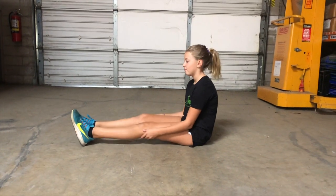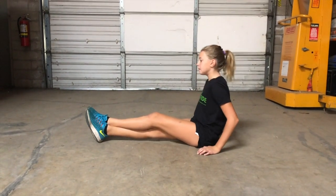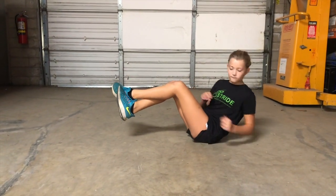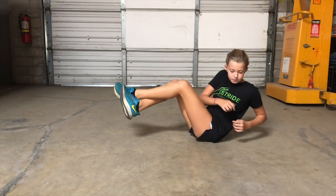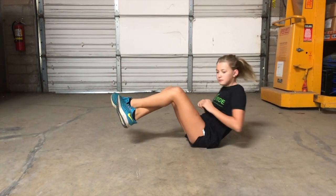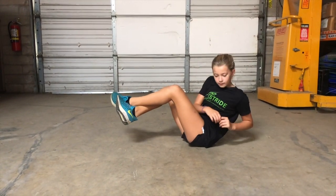This activity is the Russian twist. You're going to be in the seated position. You can cross your legs over one another, then lift them up in the air and rotate at the core side to side. You can do this if you're feeling ambitious with a medicine ball, a kettlebell, or a dumbbell, or you can just use your body weight.